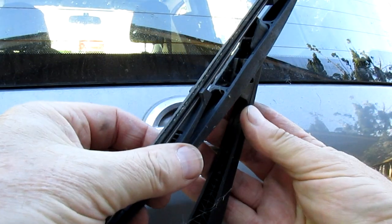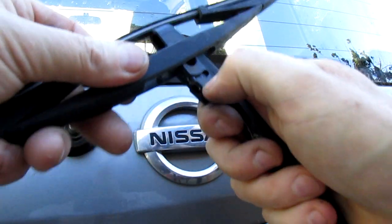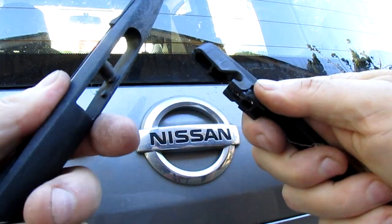Just like you can on your front ones — real simple. Just lift it forward like that and it'll come off.